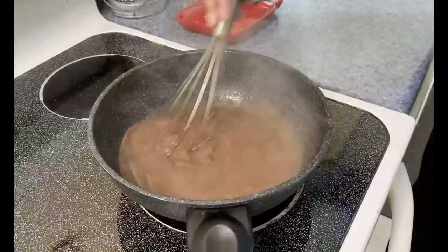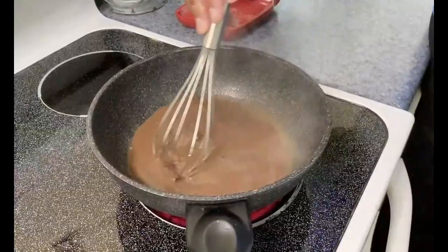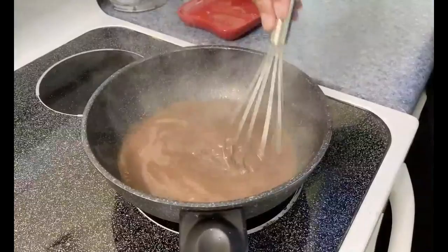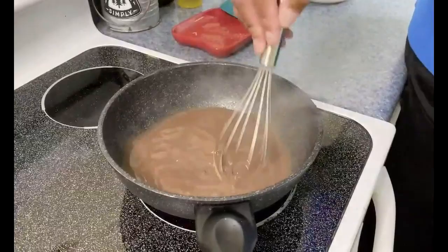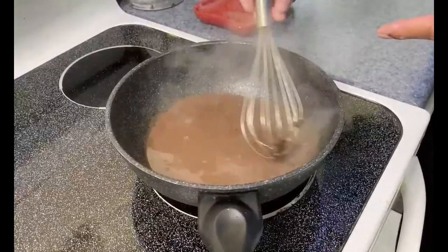We're going to be putting this into two cups of Greek yogurt. Regular yogurt is very smooth, kind of sweet and creamy. Greek yogurt, if you've never had it, has a little bit of a twang to it. I like a little bit of chocolate chunk in it — why not? It gives it like a little surprise.